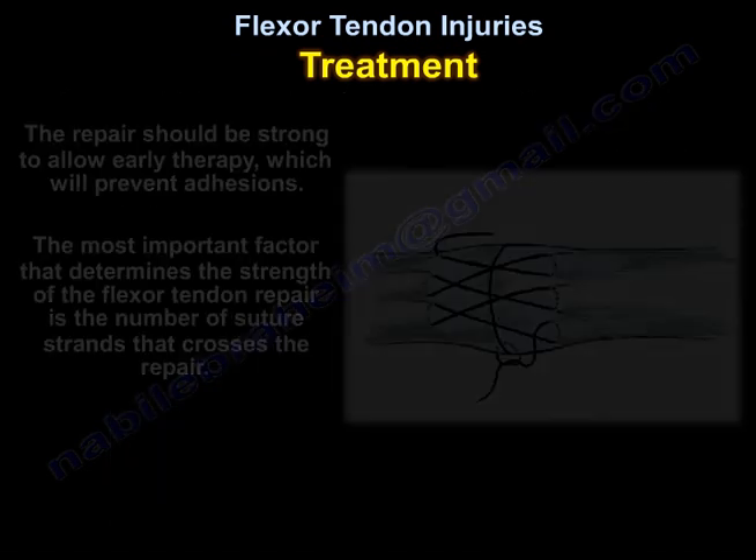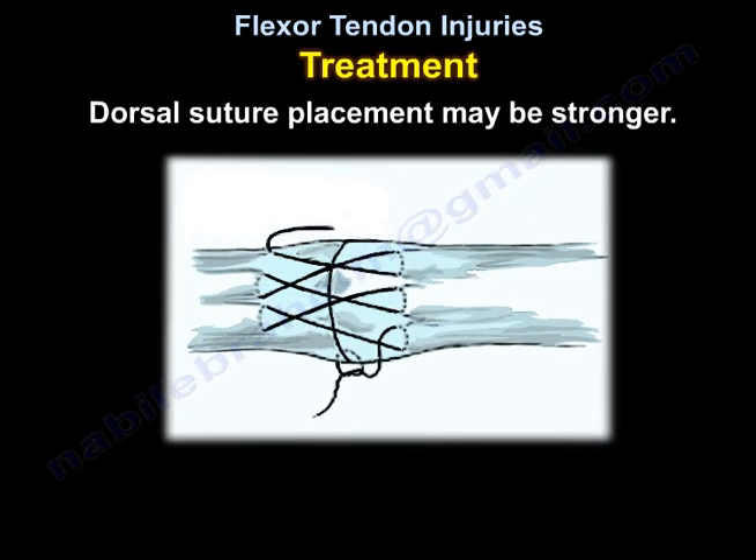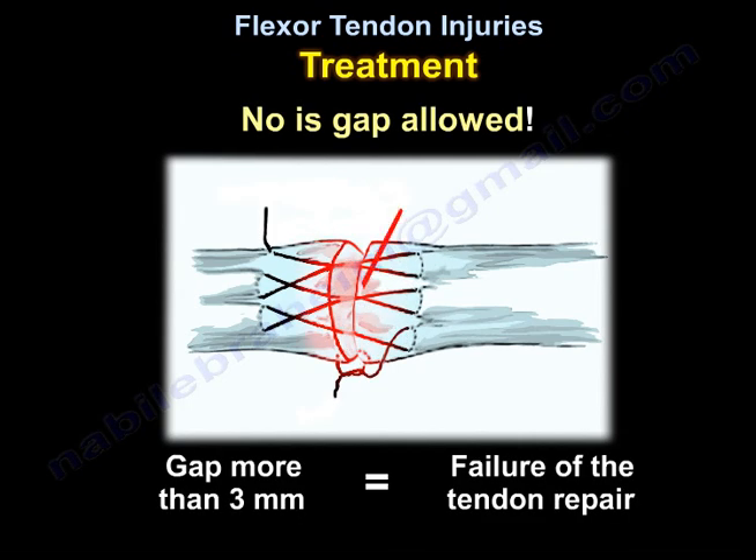The repair should be strong to allow early therapy, which will prevent adhesions. The most important factor that determines the strength of the flexor tendon repair is the number of suture strands that cross the repair site. Dorsal suture placement may be stronger. No gap is allowed — if there is a gap more than 3 mm, there will be failure of the tendon repair.